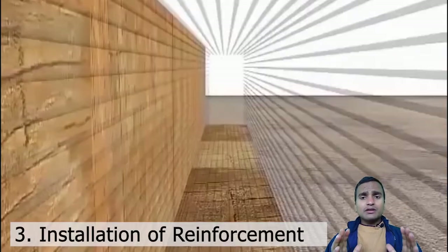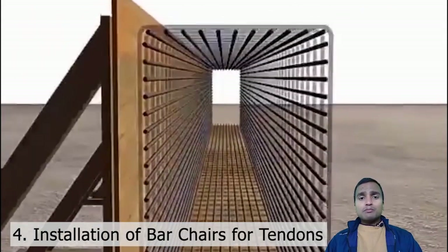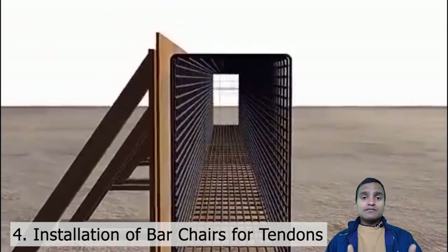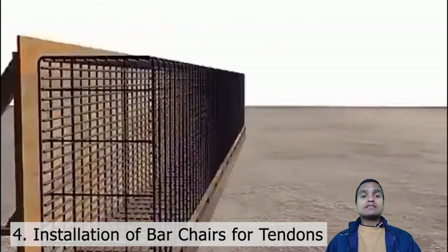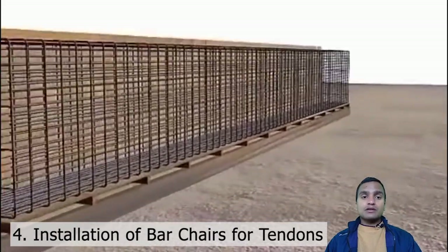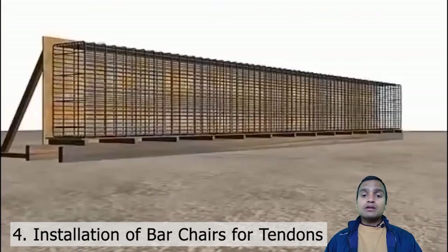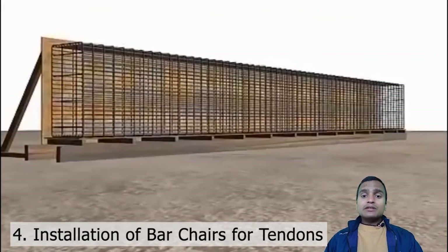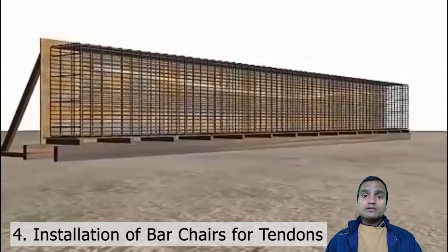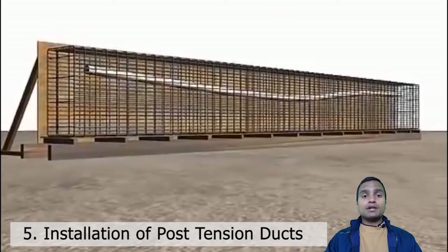After putting all the reinforcement bars in place, then we put some bar chairs. These bar chairs are meant to keep something on them — on these bar chairs we install or embed the post-tensioning ducts. We are going to place the post-tensioning ducts before concreting.